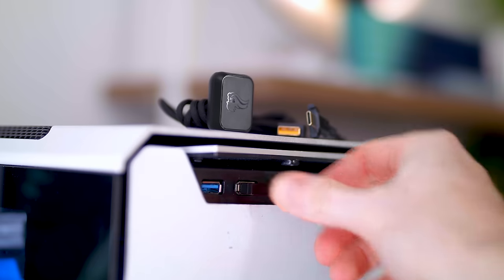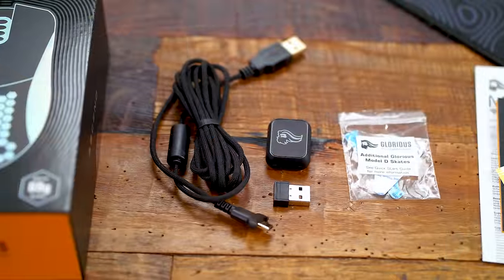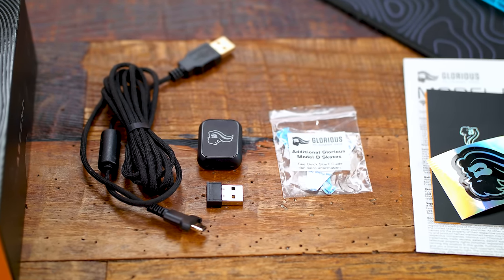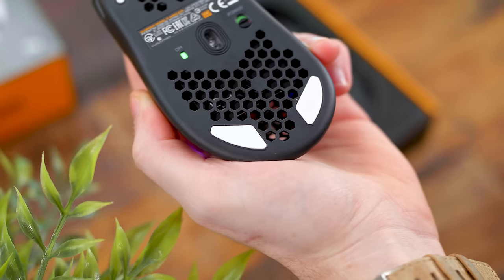Real quick before we move on — inside the box we have the USB receiver for the wireless connection. It comes with a USB-C adapter to extend that range if you want it closer to your PC, which also means the mouse is USB-C. There's an additional pair of Model D skates to widen the foot underneath, your typical literature — startup guide and the Odin sticker. And a friendly reminder to remove the film underneath the feet. You'd be surprised how many people on Reddit or in room tour submissions still have the film on their mice without knowing to take it off.